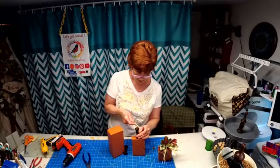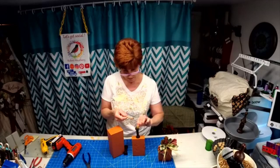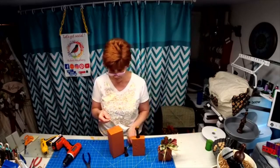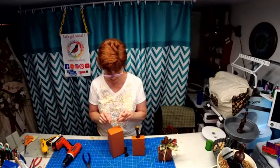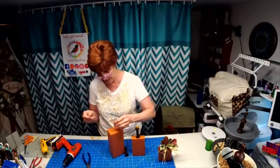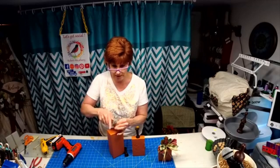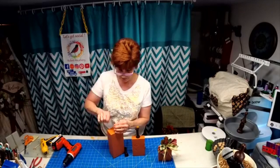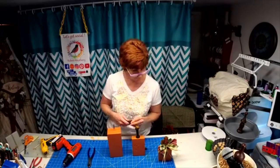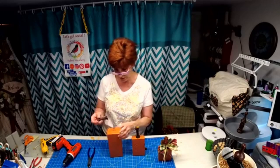I glued this little two-piece into the hole just to kind of cover it up — and I didn't burn myself, woohoo, it's a good night! I like hot glue; I don't like using wood glue all the time because sometimes it takes so long to set up. Hey Iona, how are you? I'm making some pumpkins and then we're going to do a farmhouse centerpiece.